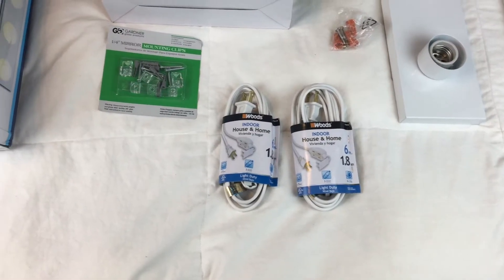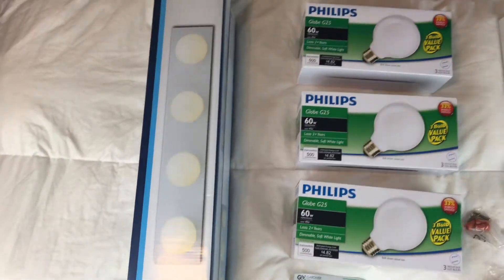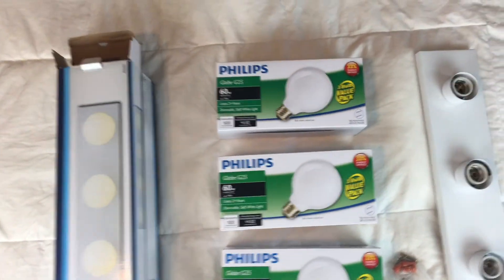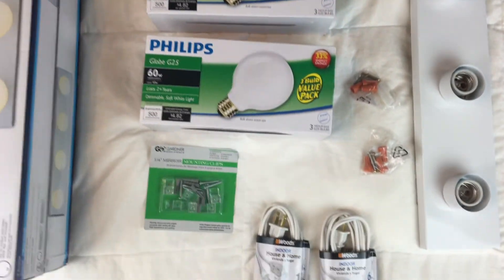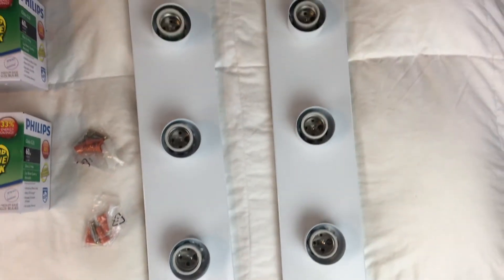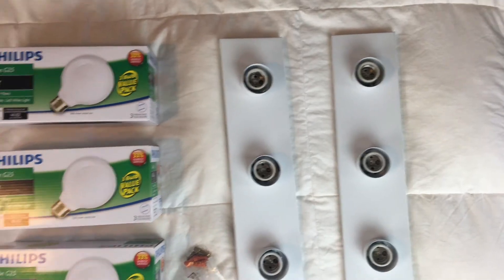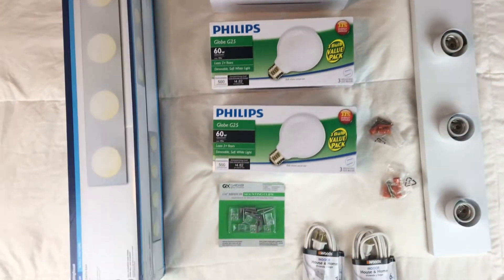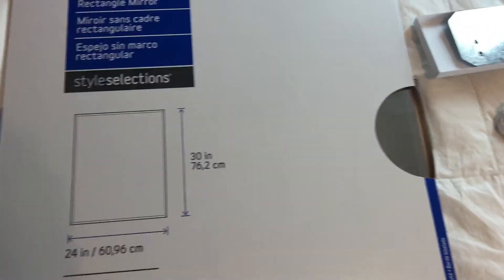So starting with what you're going to need. First, we're going to need two extension cords — it doesn't matter what length they are, I got the 6 inch. You're going to need three boxes of light bulbs, and I got them in dimmable soft lighting. I also need two of the four-light vanity strips, and these I got from Amazon. I will list everything down below in the description box with prices and everything.